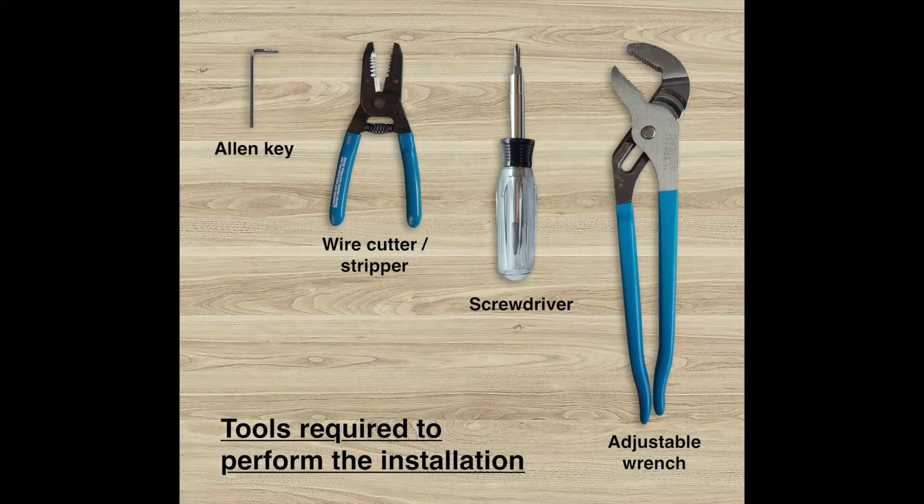The tools required to perform this installation are an Allen key, which is supplied together with your water heater controller, a pair of wire cutters and strippers, a screwdriver, and an adjustable wrench.